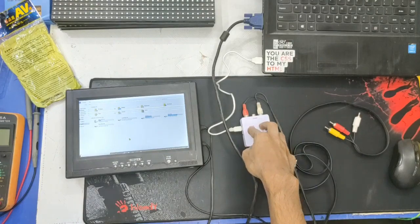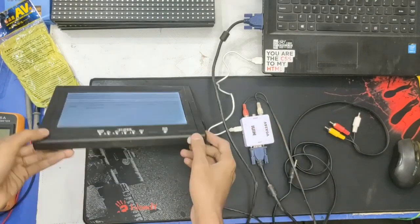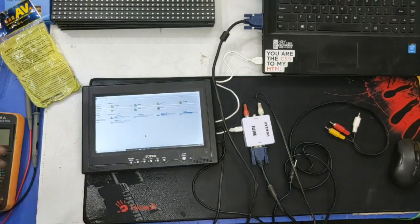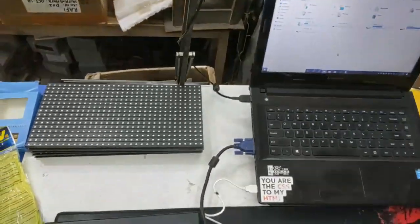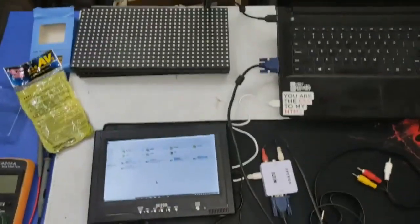Here is our VGA to AV — like that, it works. You will be able to play all types of things. Here is my laptop display — connect it with this.